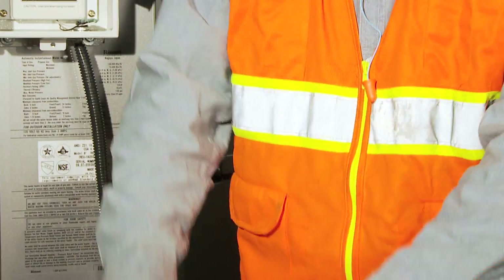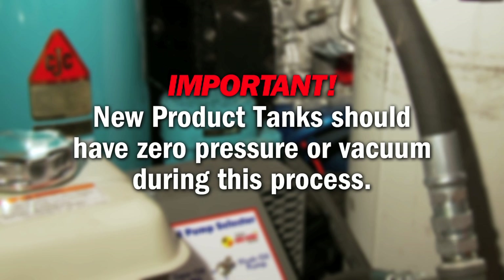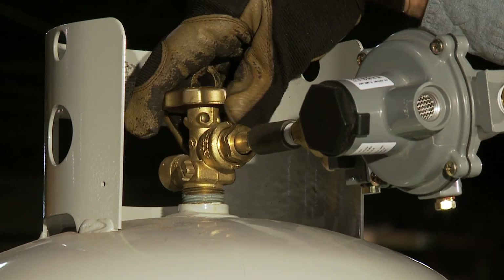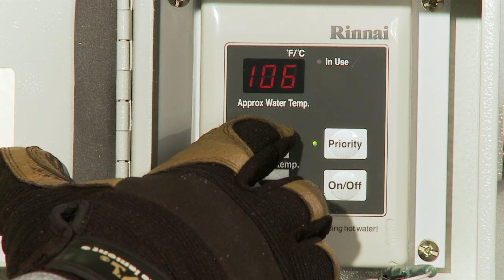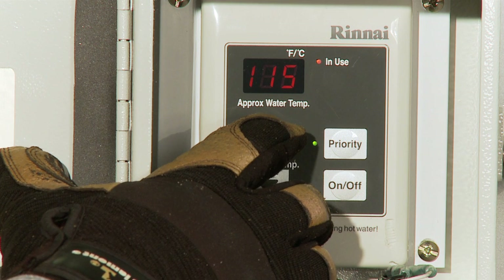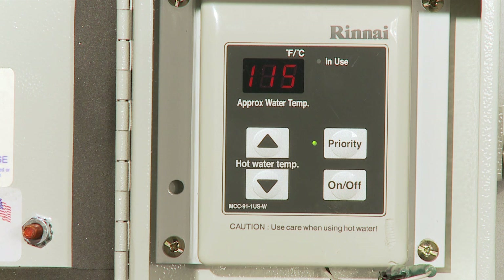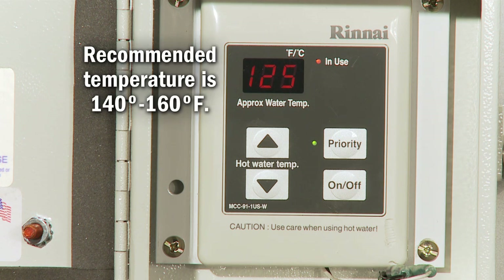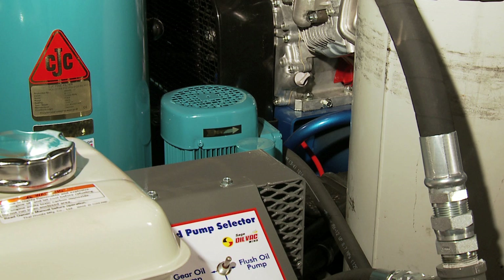First, locate the power cord and connect it to a 120-volt power source. The water pump will turn on automatically. Open the valve on the propane tank. Push the on-off button on the control pad of the heater. Adjust the temperature up until the red in-use light is illuminated to show that the heater is working correctly. When the light goes off, adjust the temperature up 10 degrees. The light will come back on. Repeat the prior steps until the recommended temperature is reached. Refer to the Rinnai owner's manual if error 11 is displayed on the control panel. When the water is at recommended temperature, new oil filtering may begin.